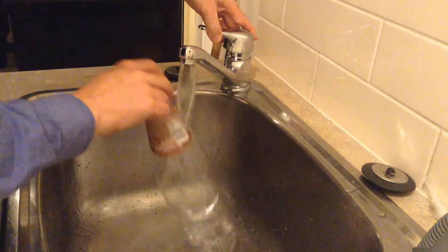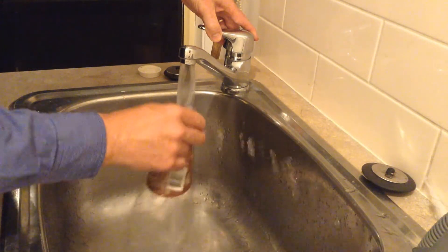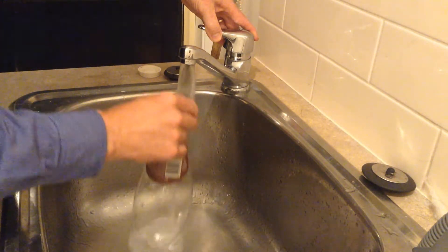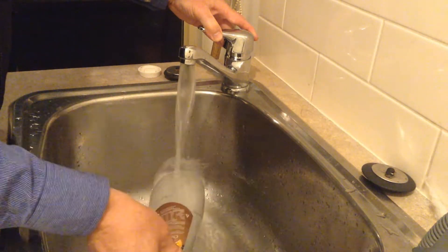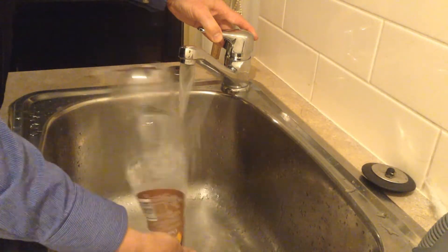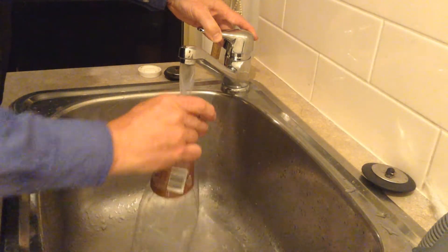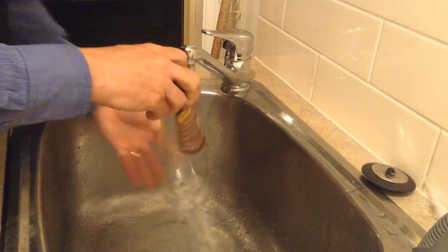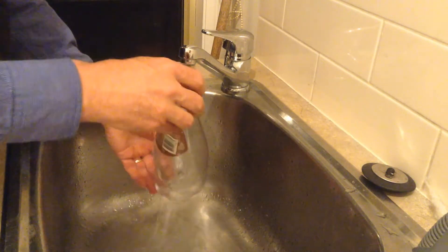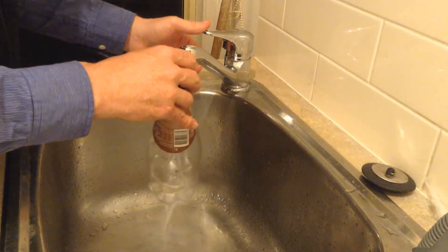To make our experiment a bit more interesting, put some warm water from the tap — get it up as warm as you can — put a little bit of warm water inside. What we're trying to do is get the air inside that container as warm as we can. Do up the lid and run a little bit more warm water all around the edge, try and make it as warm as possible, then pop it in the freezer again and listen to what happens.